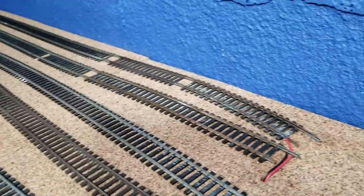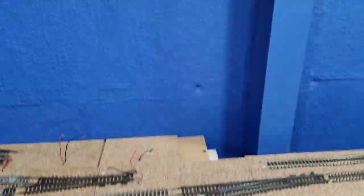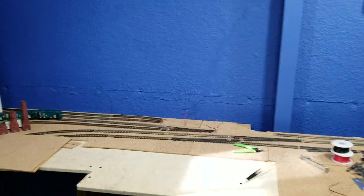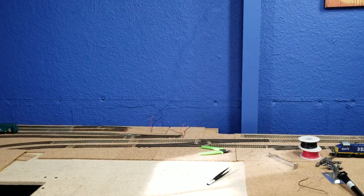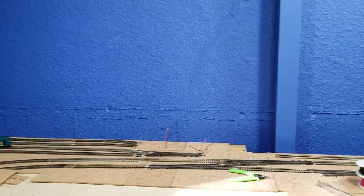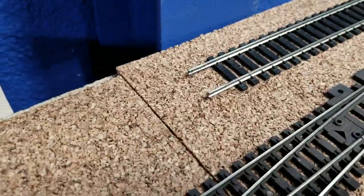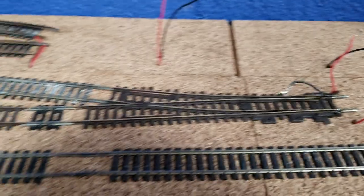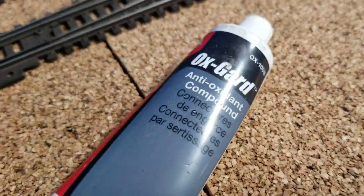I use brass track, I use steel track, and I use particle board — because where this wall is, there's a wind chill on this wall. Last winter it was more than 50 below zero Fahrenheit, and I know there's going to be warping. So I don't solder the joints. How do I get away with that? I'm going to show you something right here — this is how I get away with it: ox guard.